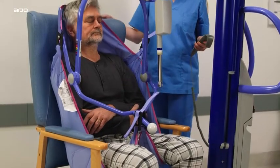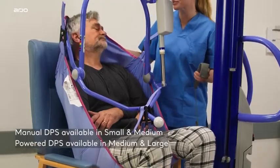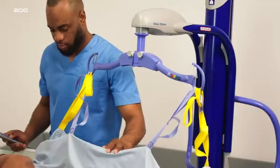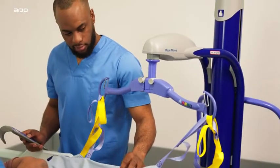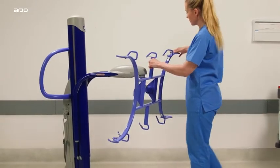The optional spreader bars available to use with the MaxiMove include PDPS, Powered Dynamic Positioning System, for use with Arjo's patented clip system; a two-point hook spreader bar; a four-point hook spreader bar; and a stretcher frame for use with loop slings.